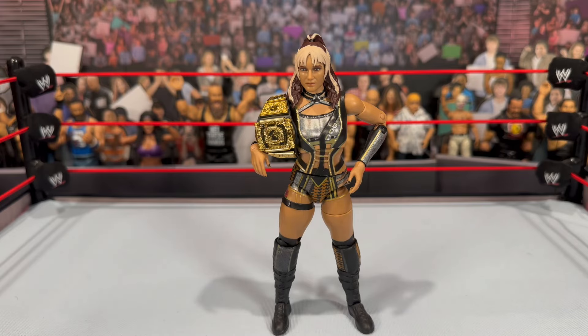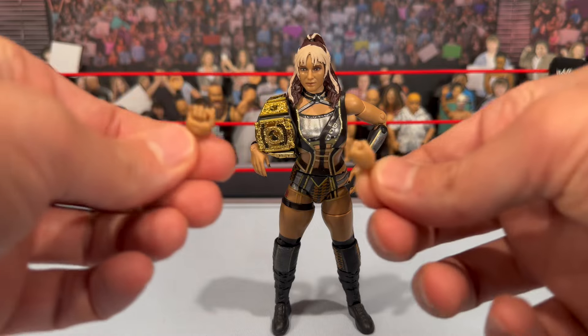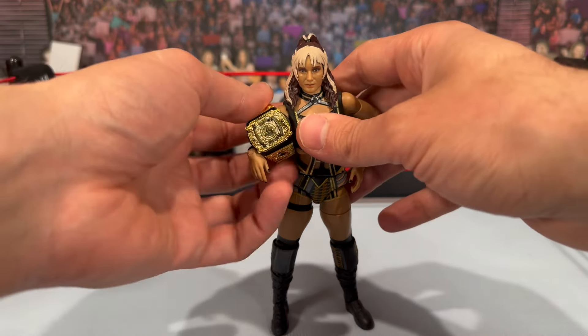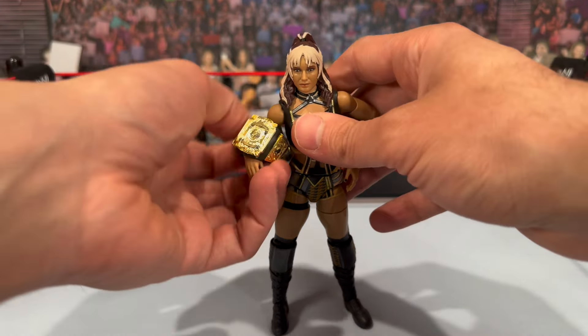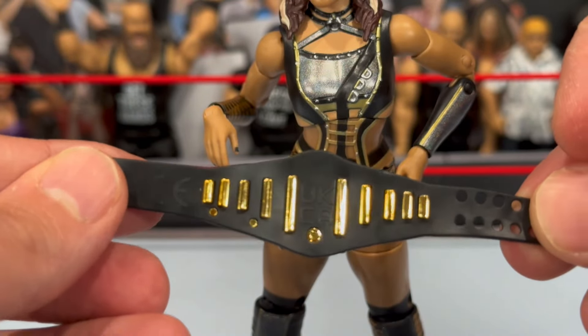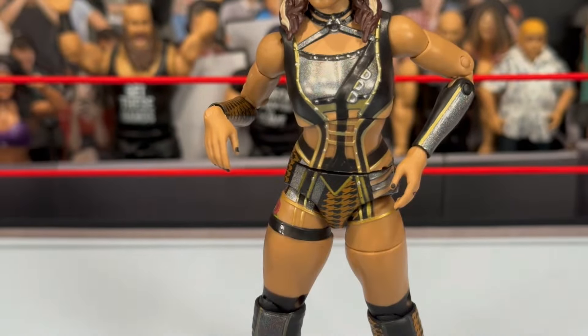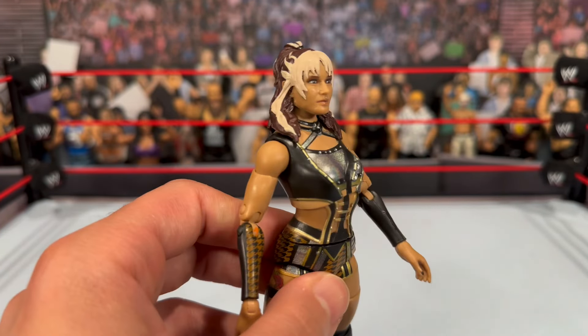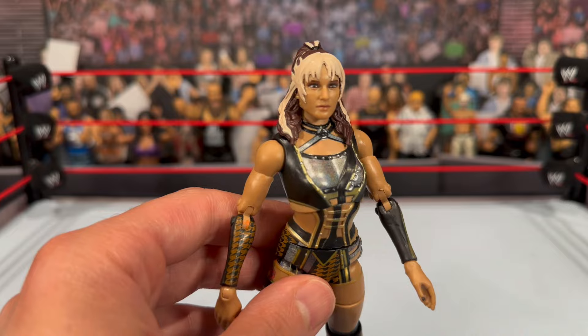Starting off, we're taking a look at Jamie Hayter out of the packaging. For accessories, you get a set of interchangeable fisted hands in a good scale for the female figures. She also comes with the AEW Women's Championship belt — we did see this with Toni Storm and it also came in that four-pack. It has a nice finish to it; hard to tell which side is up, but it has a nice shiny vac finish with a decent-size strap that doesn't look too big. Moving on to the figure, she comes with two open hands with nail polish and a tattoo on her hand.